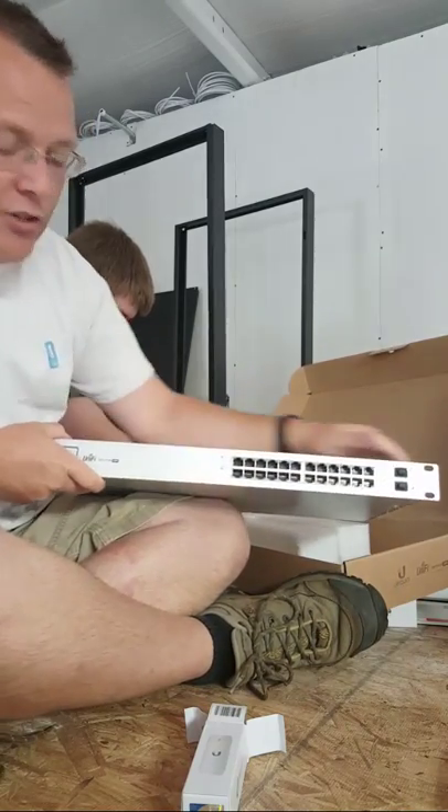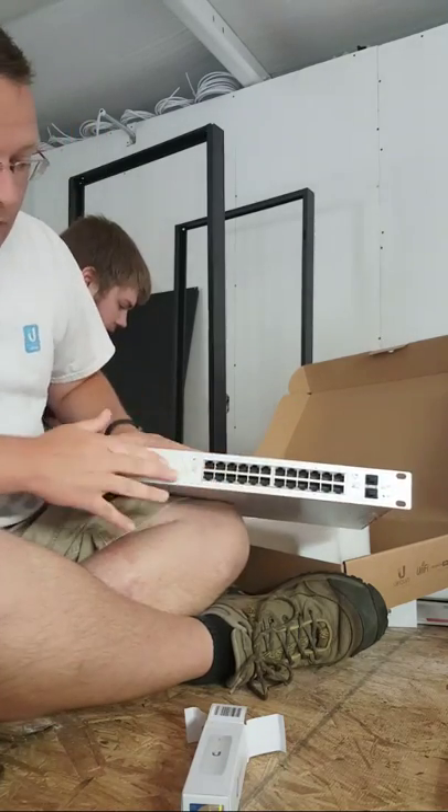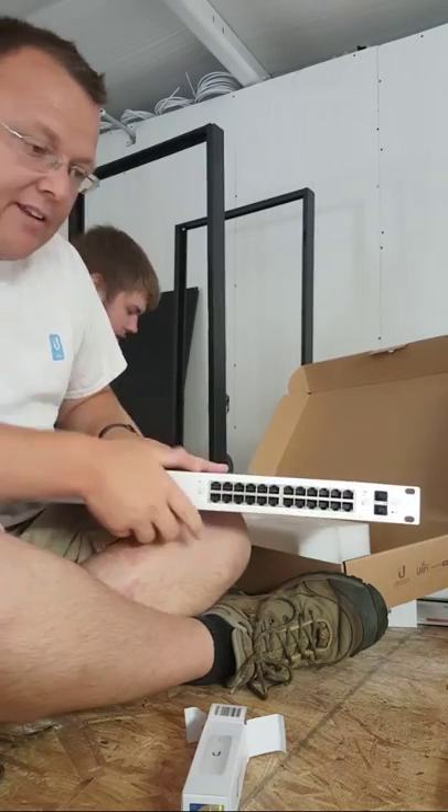Here is our UniFi 24-port switch. We've got the two SFP ports over here, the 24 gigabit ports, and of course the LED.